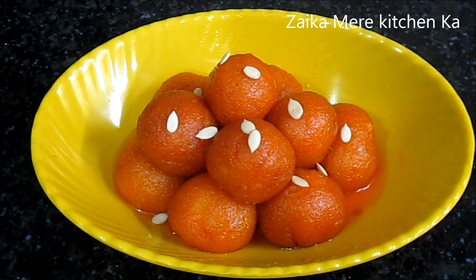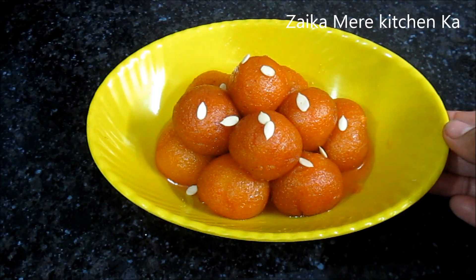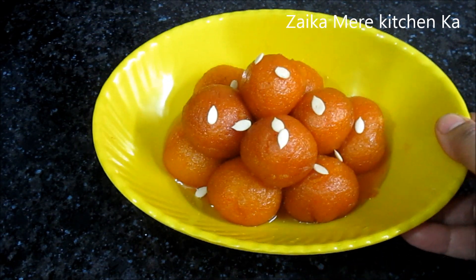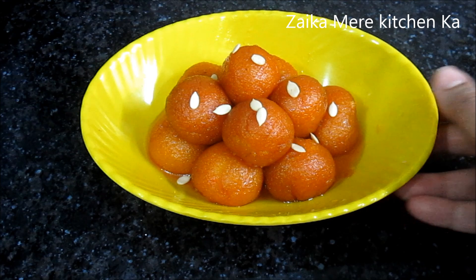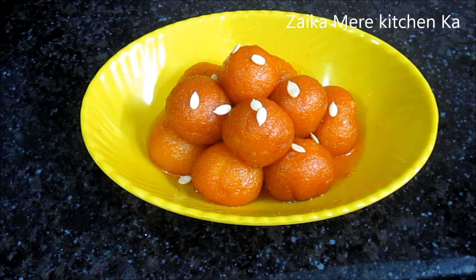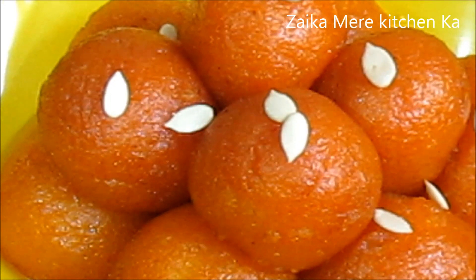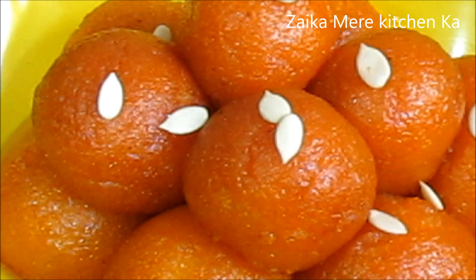If you are ready, do try this recipe. Please give me feedback on how you liked this recipe. If you liked it, please like and share it. Inshallah we will see you in a new recipe. Until next time, Allah Hafiz.